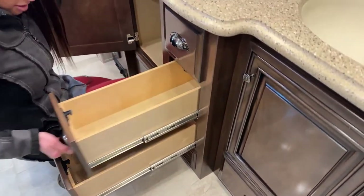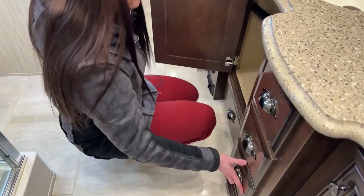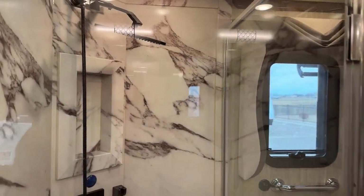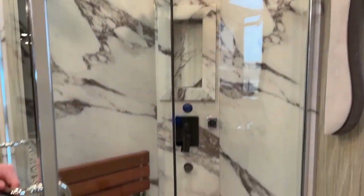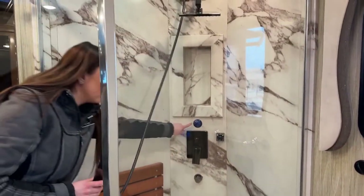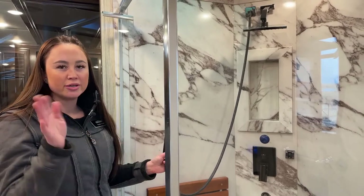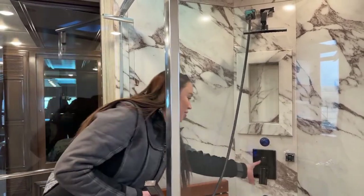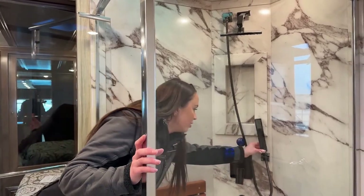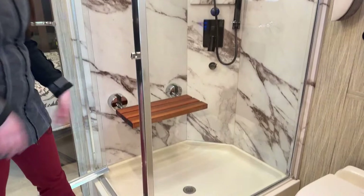One of my favorite things is the marble backsplash inside the shower. I love that it has a little seat. There's a nice exterior lock so the shower door won't fly open while you're going down the road. For the shower system, you have the Aquamizer — the blue bubble indicator will glow red once the water reaches your set temperature, so you're not wasting water waiting for it to heat up. There's also a handheld rinse attachment that's perfect for rinsing off your feet when you're at the beach, and a nice little cutout for shampoo, soap, and conditioner.